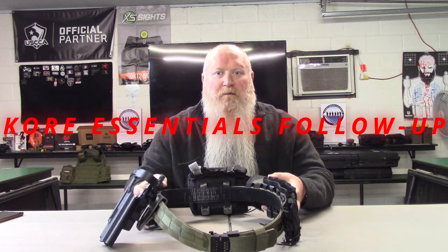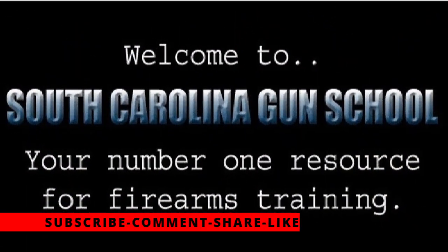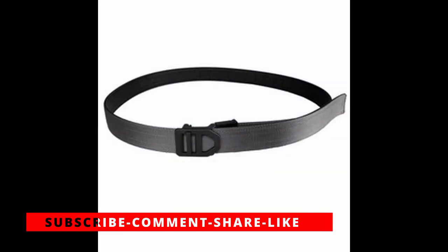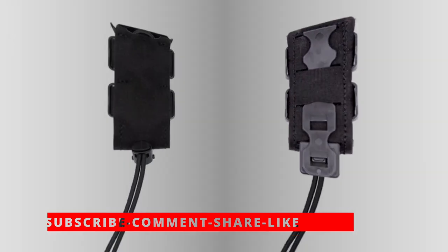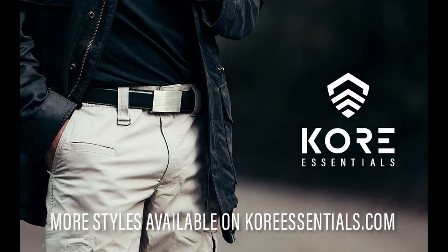What's up everybody, Chris with South Carolina Gun School, and today I'm going to be doing a follow-up review on the Core Battle Belt. Welcome back everybody, like I said we're going to be doing a follow-up video to the Core Battle Belt here. If you missed my initial review video, please go back and check that out — I'll have it linked at the end of this video as well.